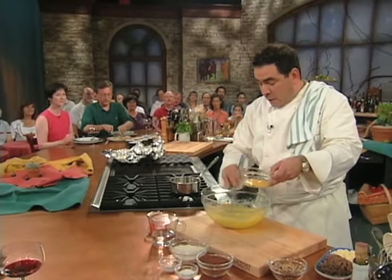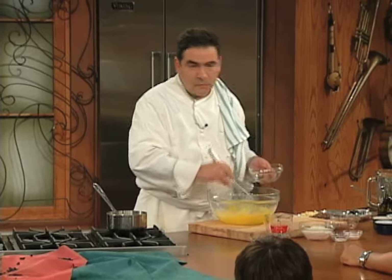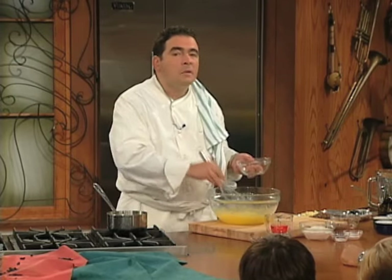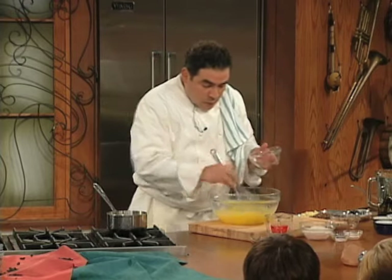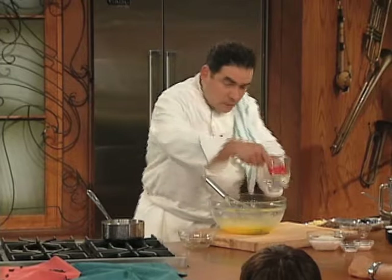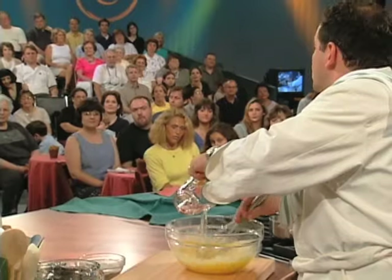Just like the cake, I'm gonna cream — same thing. Now that's creamed. Vanilla. Now I add a little H2O — yeah, that would be water.